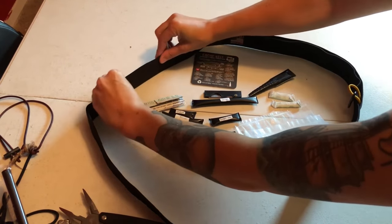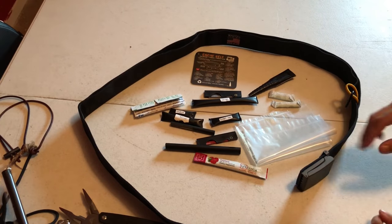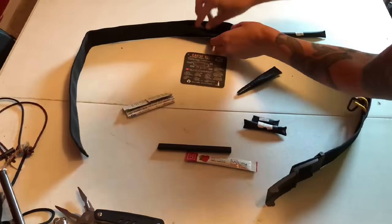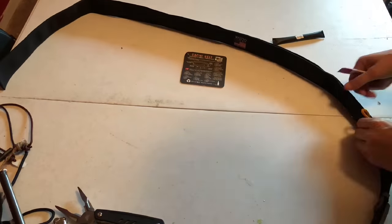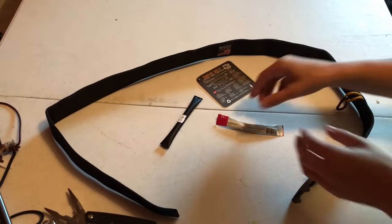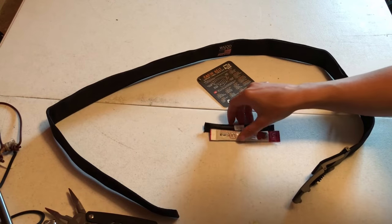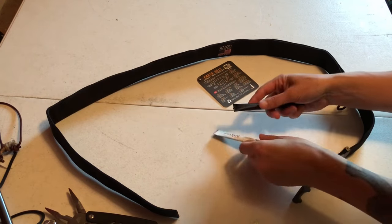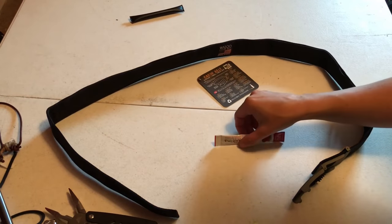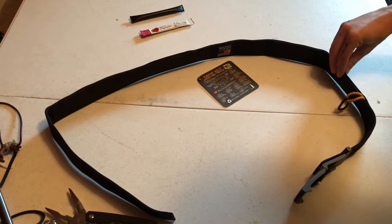I'm going to try to put all this stuff inside and see if it works — if it doesn't, I'll take some stuff out. I was able to successfully fit everything except the cotton swabs. I'm actually okay with that — the q-tips were just an extra measure for fire starting, but I have the jute twine in there so I'm not concerned.